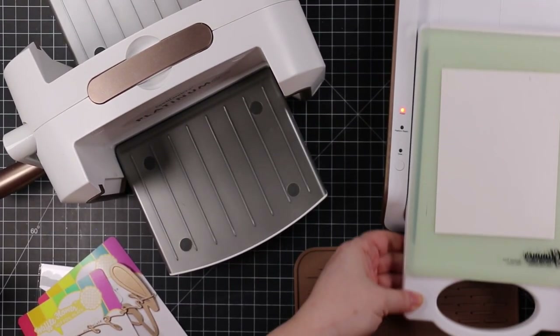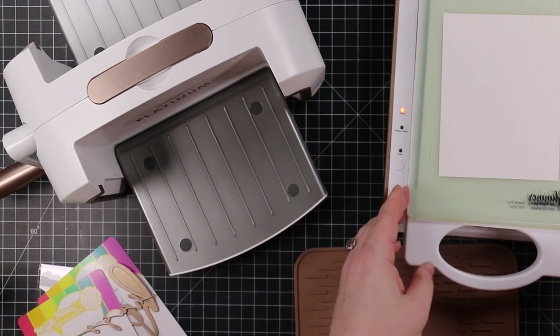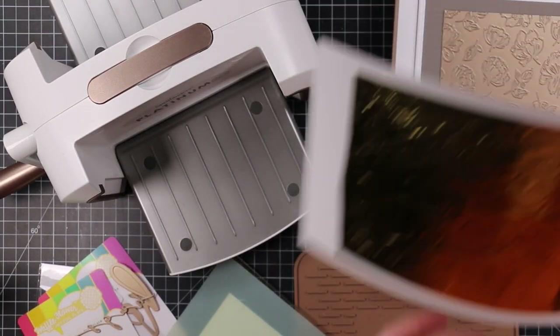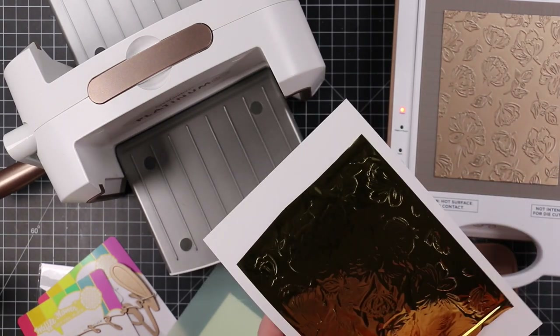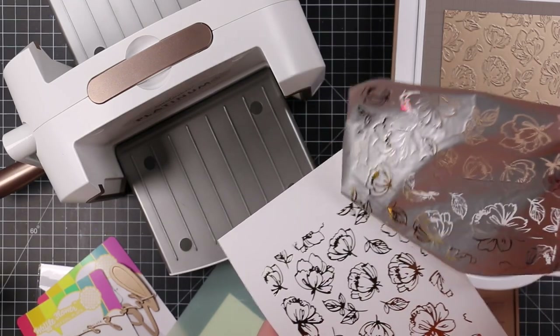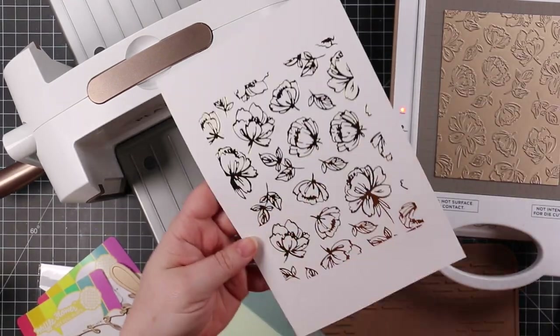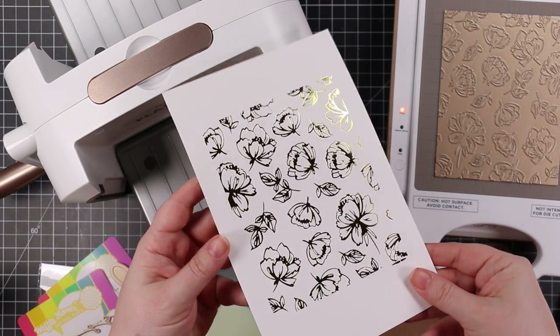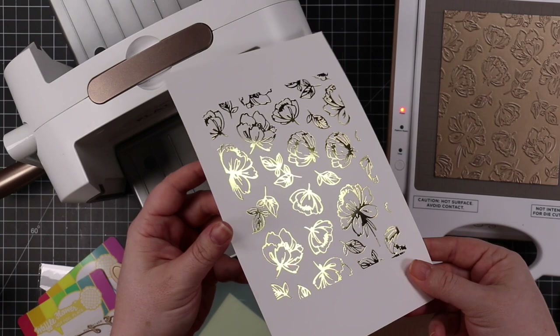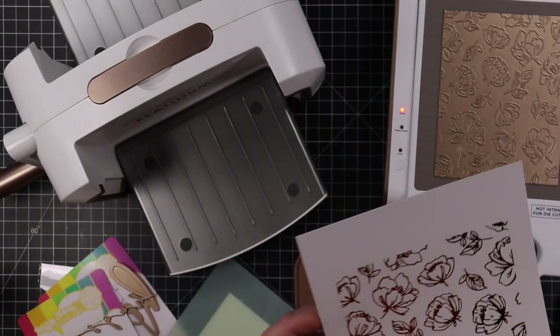I'm using this Organic Floral hot foil plate, which is a full A2-sized plate. I have the plate on my Glimmer hot foil machine with the gold glimmer hot foil — you put the pretty side facing the plate. For this one I was using Hammermill cardstock, which foils really, really nicely.